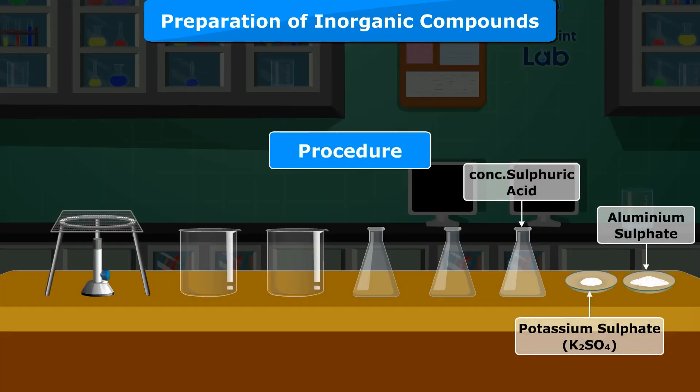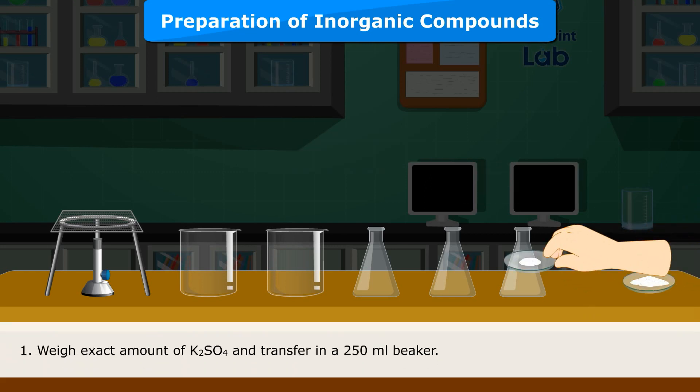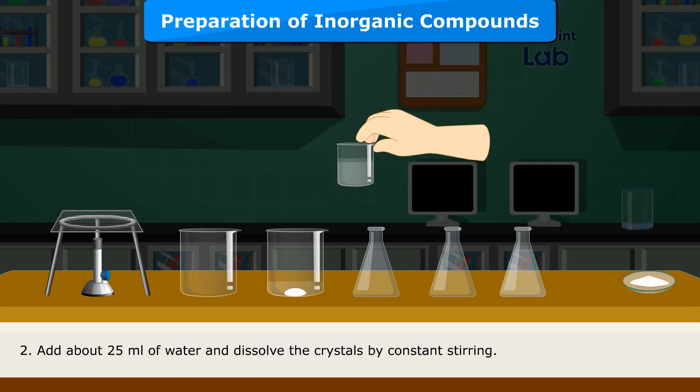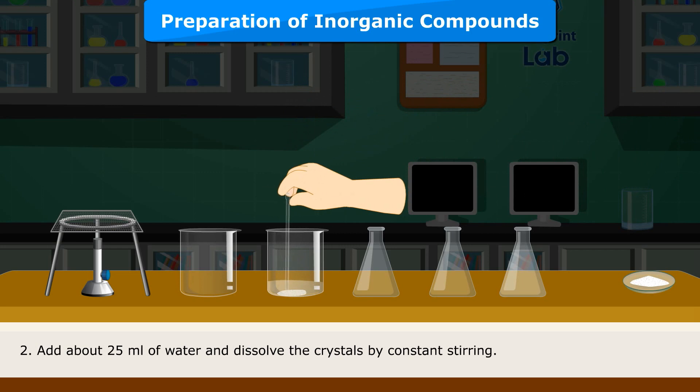Procedure: Weigh the exact amount of K2SO4 and transfer it into a 250 ml beaker. Add about 25 ml of water and dissolve the crystals by constant stirring.